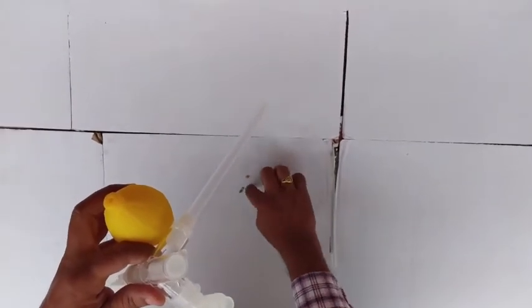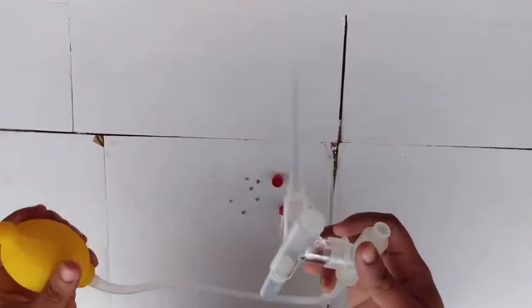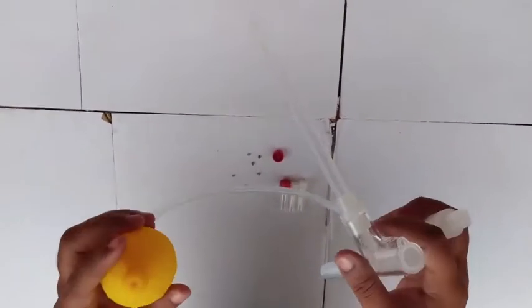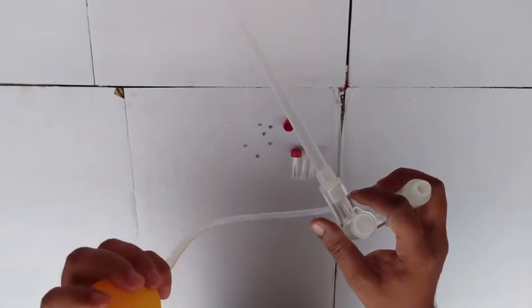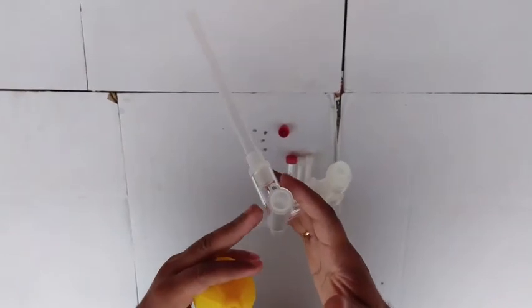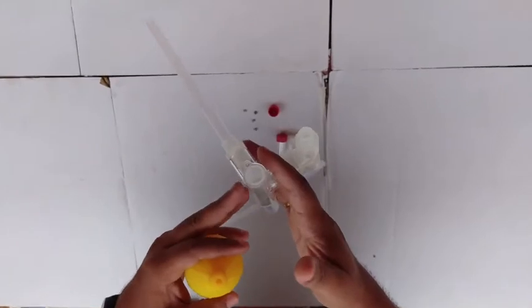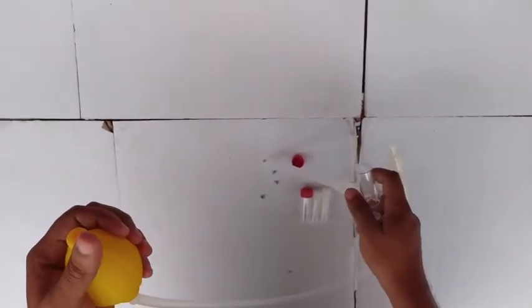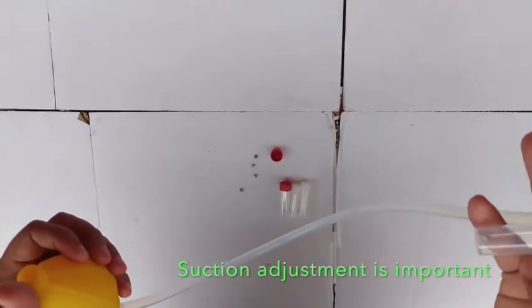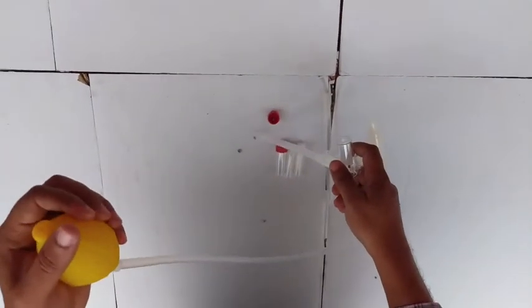I'll demonstrate using paper rolls as mock insects. You need to hold this part in your right hand and keep the bulb in your left hand. Always hold the bulb in the upright position for easy collection. Now point the tip — just imagine this is an insect — point at it and press to suck it in. You can see the insect is now in the collection vial.